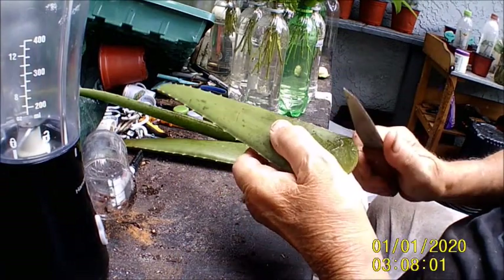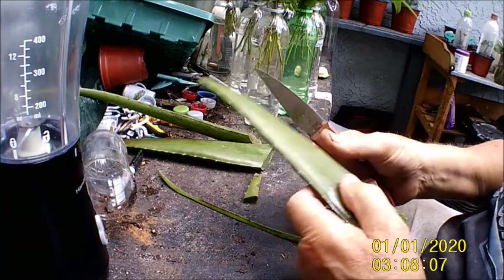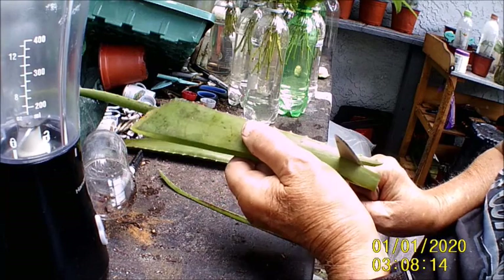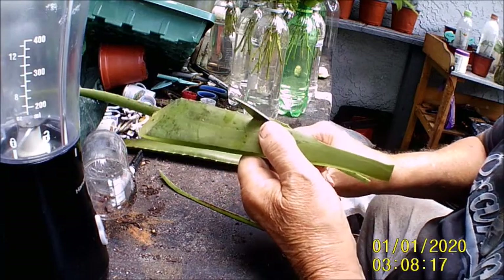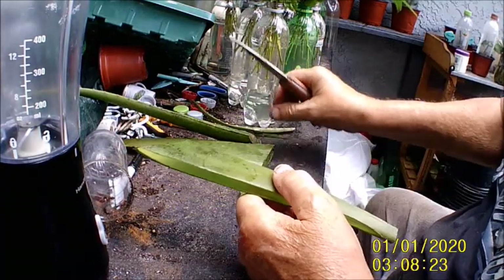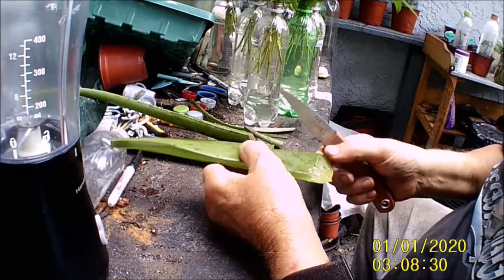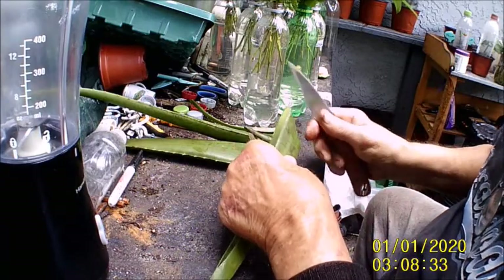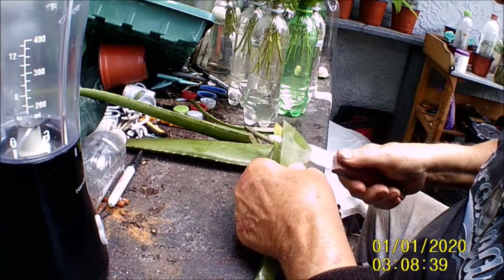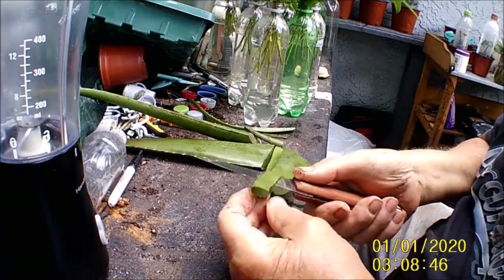First thing I'm gonna do is cut these thorns off of this thing. Now, this stuff for me gets hard to handle. It gets slippery. It's almost like snot.